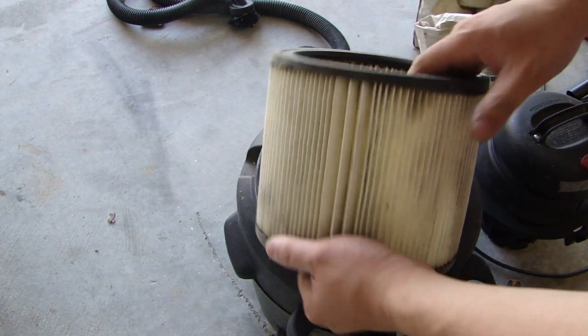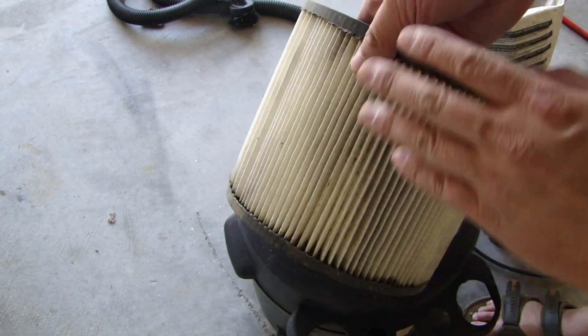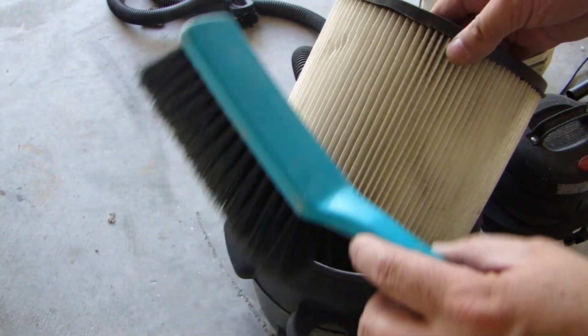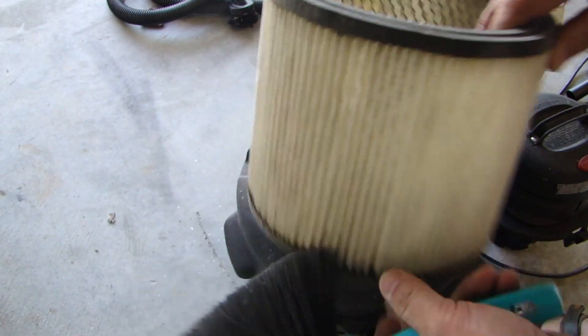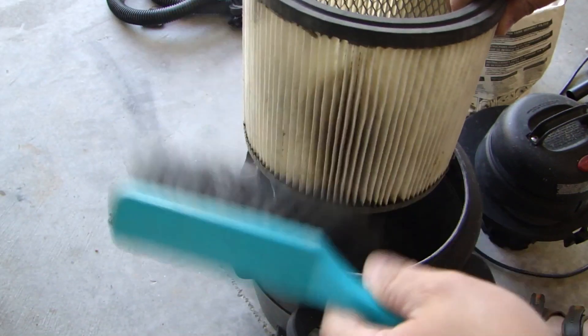If you find that the filter is very dirty, get a soft brush and just brush off some of the dirt and dust. You can use a brush like this and just go through the pleats, brushing all the dirt that's accumulated in the pleats and clean it up.